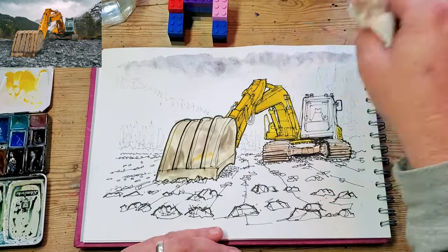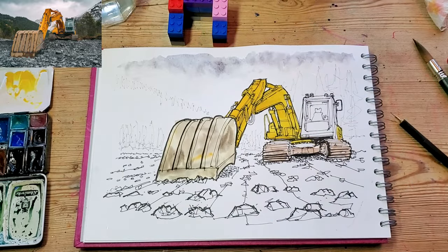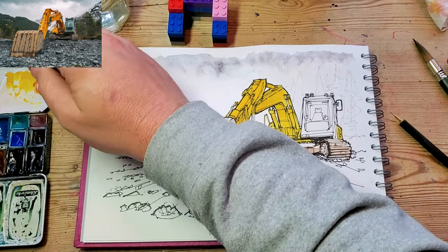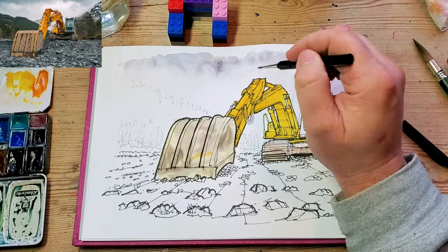So that's like the first layer of the painting really done. I'll go and put a bit of a sky in now.